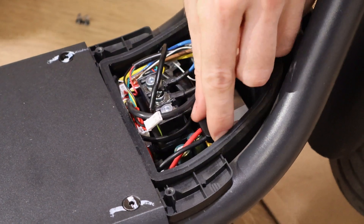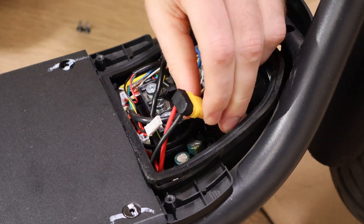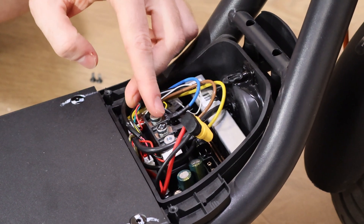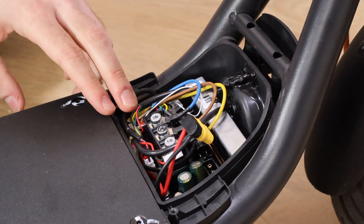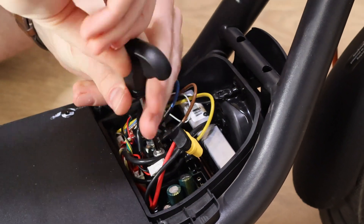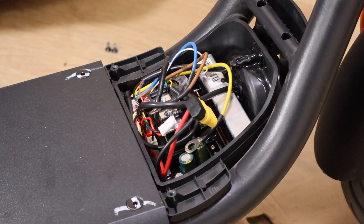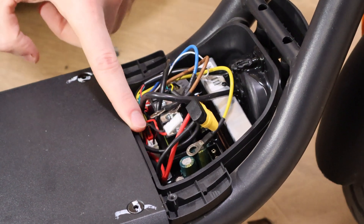Then disconnect the power cord. Now unscrew these three bolts with a three millimeter screwdriver — it should be included with your scooter.